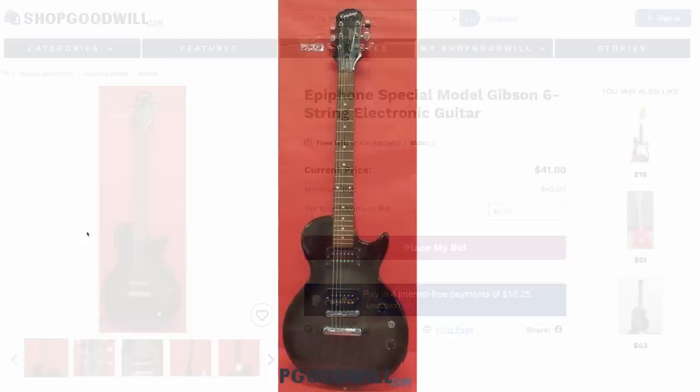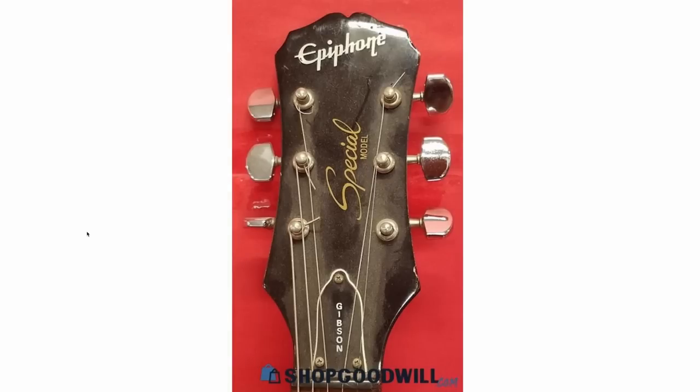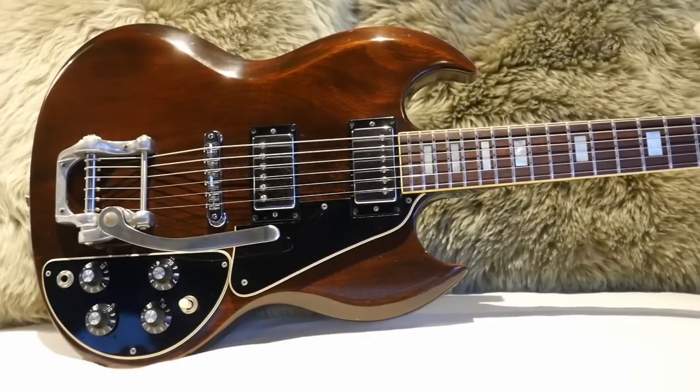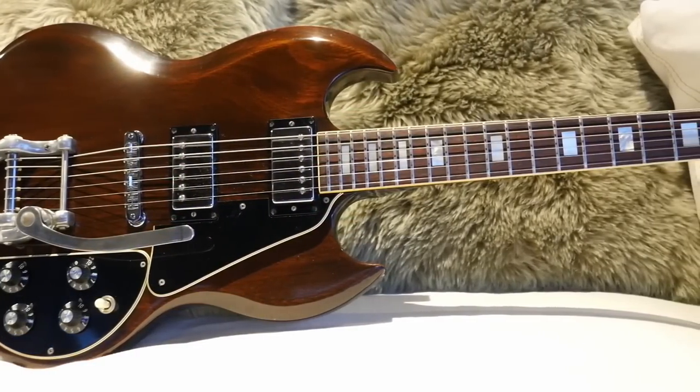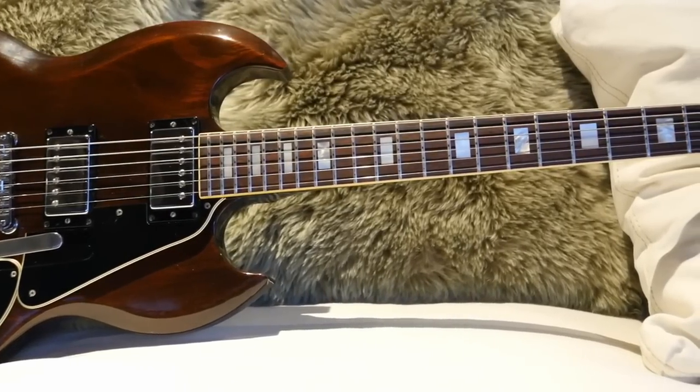Lastly, we've got this Epiphone — it's kind of a cool blackburst finish. I don't think I've ever seen this one before, and it's got a pretty cool vibe. Alright, troglodytes, I hope you enjoyed our goodwill hunting session today. Don't forget to like, comment, and subscribe, and we'll catch you tomorrow on the next one. Take care.